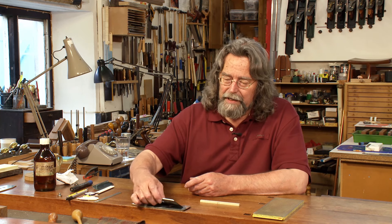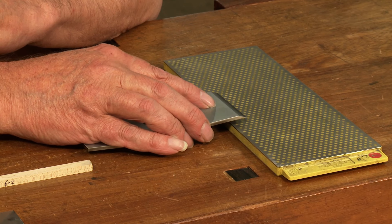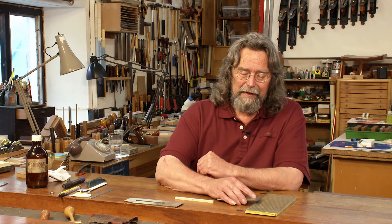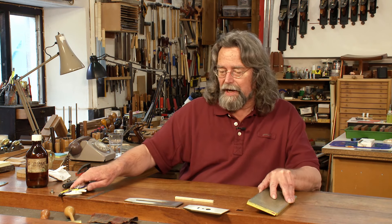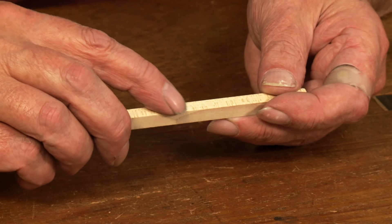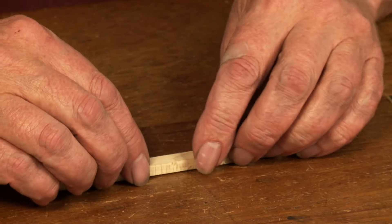Many textbooks show somebody working the underside of a chip breaker on a stone. I've chosen to use a diamond stone just for convenience — it means I can work away without having to constantly think about flattening it. This stone is about nine millimetres thick, and this little wooden prop I've got here is about six millimetres thick.